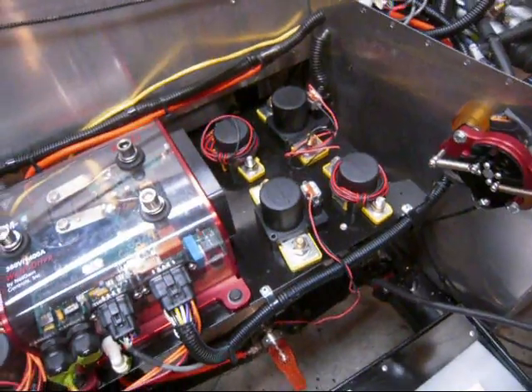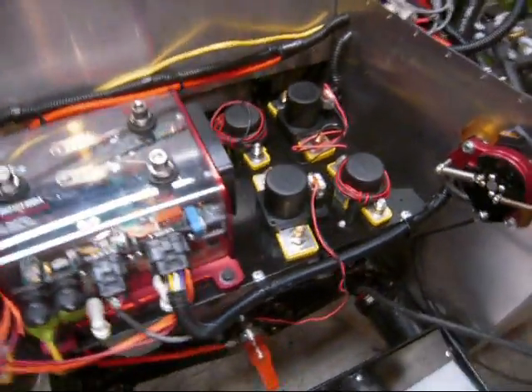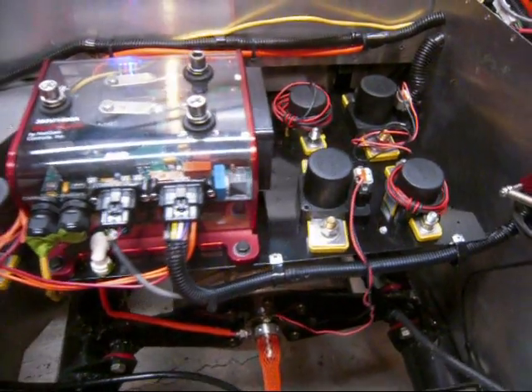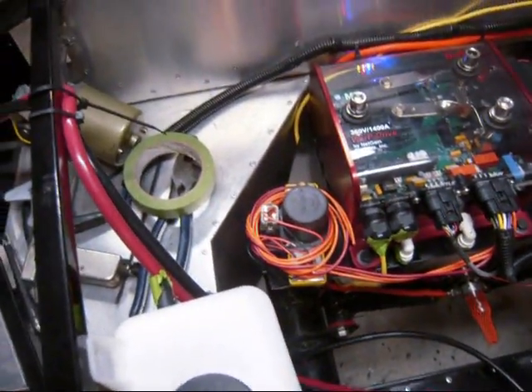The contactors have arrived, so I'll get those laid out where they're going to be sitting. The larger pair are for forward and the smaller pair are going to be for reverse. And the main contactor over on this side.